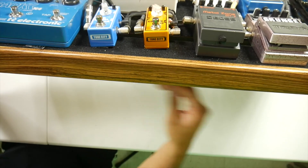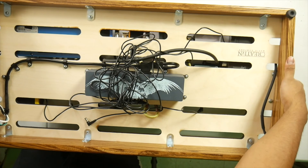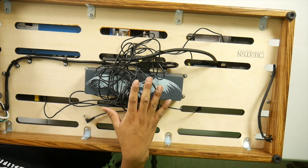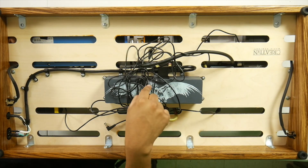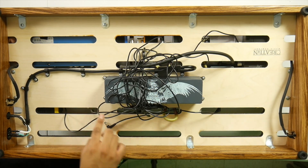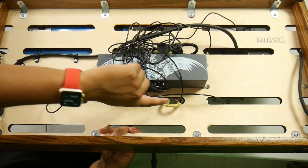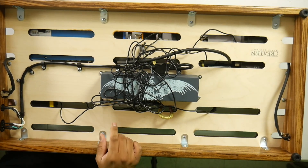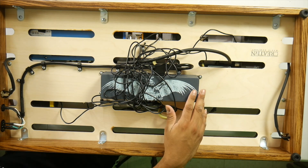Let me show you the other side of the pedal board, which is the most important part. This is a Walrus Audio Phoenix — this is what powers all my pedals. It's very expensive, around $300, but I need it because I have more than ten pedals. It powers both nine-volt pedals and those that need twelve volts. I really love how clean the pedal board looks from this side.